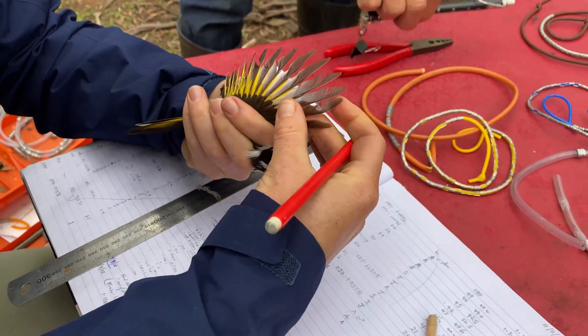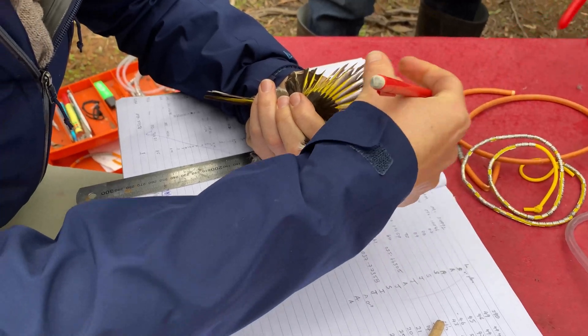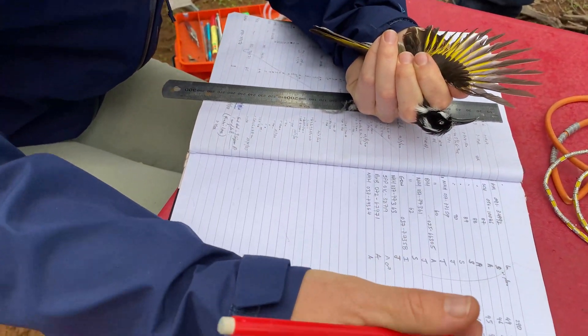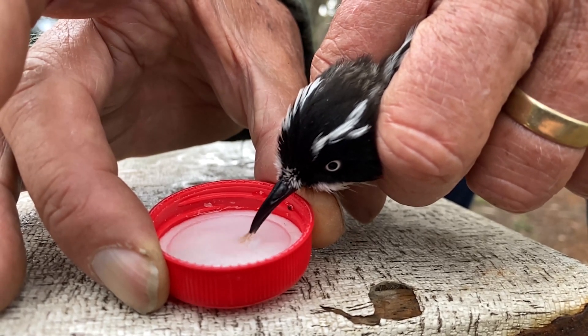To do that, you've got to score the condition of the feathers, and to sex the birds to determine if they're male or female. For some species, because they are monochromatic — the males and females look the same — you can actually take a couple of measurements for those species where the males might be larger than the females, and for honeyeaters that is the case.